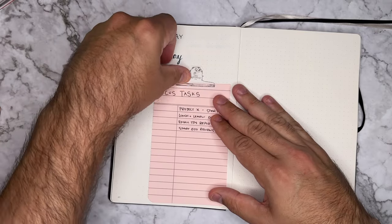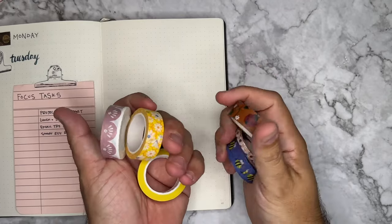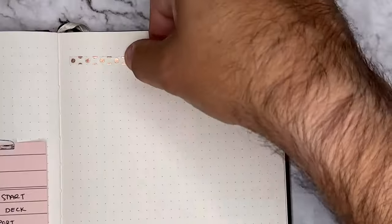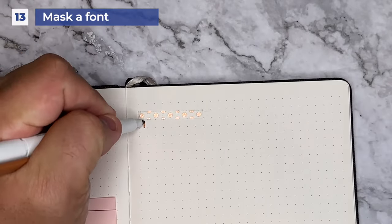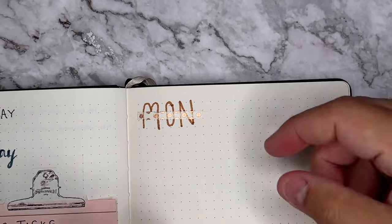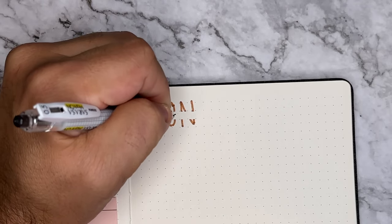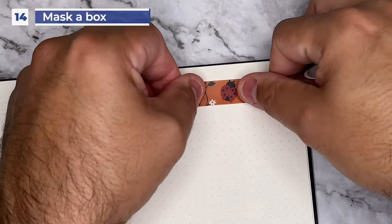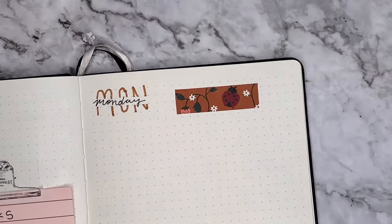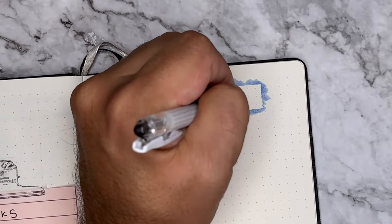If we're being realistic, sometimes the washi we have or what comes in sets isn't quite our style, but here are ways you can still use it. Tip number thirteen is to use it to mask out a font. Put a piece across your page and then using a thicker marker, write right over top of it — a day of the week, notes, tasks. Then remove that washi off the page and you can write on the inside of that blank space to give it a really cool double font look. Tip number fourteen is to use it to mask out a design. Paint or color around it, or create a really cool line pattern. Then remove it and you have a really cool boxed header to kick off your week.